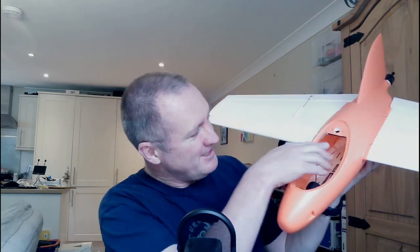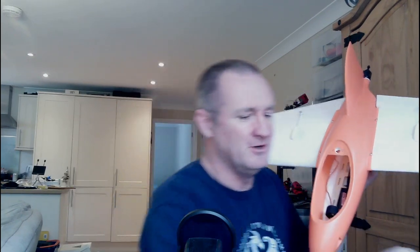Let me pick up a Strix here and show you what the problem is. You can see we have the Goblin — fantastic model — but you have an option: you can either glue your flight controller down on the bottom, or you could use that little mount which pops in on top of the tray, and you can probably see the problem I'm already having.